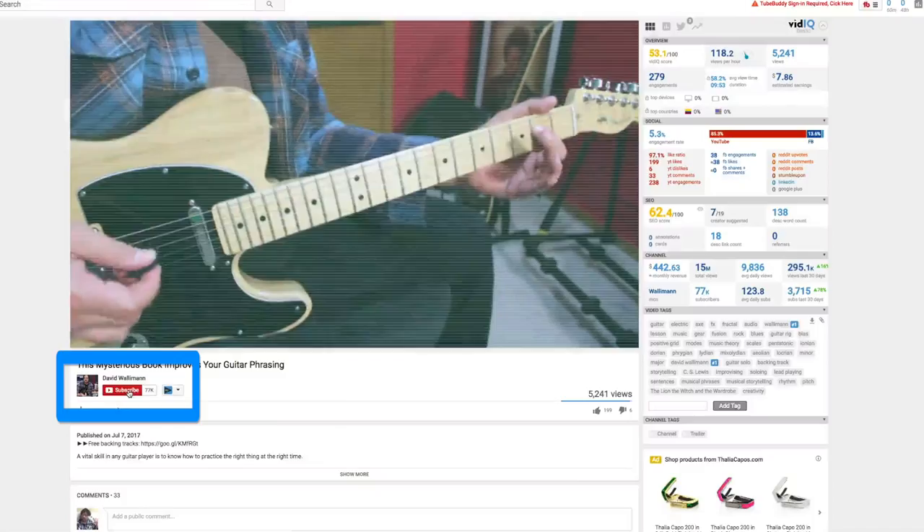If you want to get the tabs and a backing track that works really well with these licks, you can do that for free. All you need to do is visit the link below and enter a valid email, and I'll be sending you those tabs and the backing track for free.